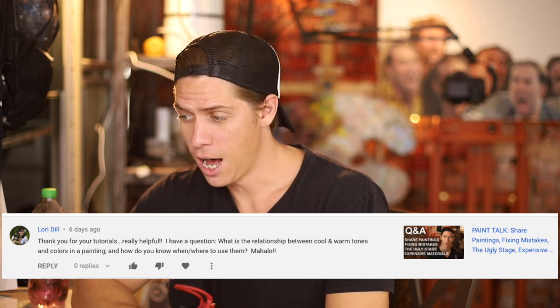Our next question comes from Lori Dill: what is the relationship between cool and warm tones and colors in painting? How do you know when or where to use them? Mahalo. I'm guessing she's from Hawaii — Hawaii is actually the number one place in the world I'd like to visit. Warm and cool colors — I actually have a different approach to this, and I've seen a couple other painters talk about this too: I really don't pay any attention to warm and cool colors.